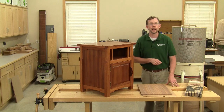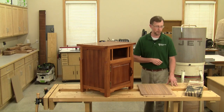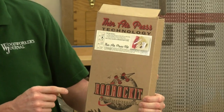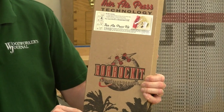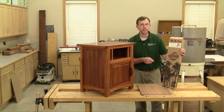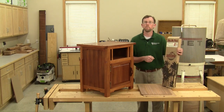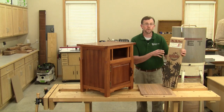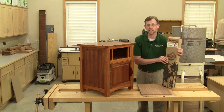So I hopped online to see if I could find an affordable vacuum bagging solution for this project, and I ran across this Thin Air Press kit. It's sold by a company called Roar Rocket Skateboarding Company — that's R-O-A-R-O-C-K-E-T dot com. These kits are made for building the veneered decks for skateboards, and as it turned out, this was the perfect solution for this vacuum bagging scenario.